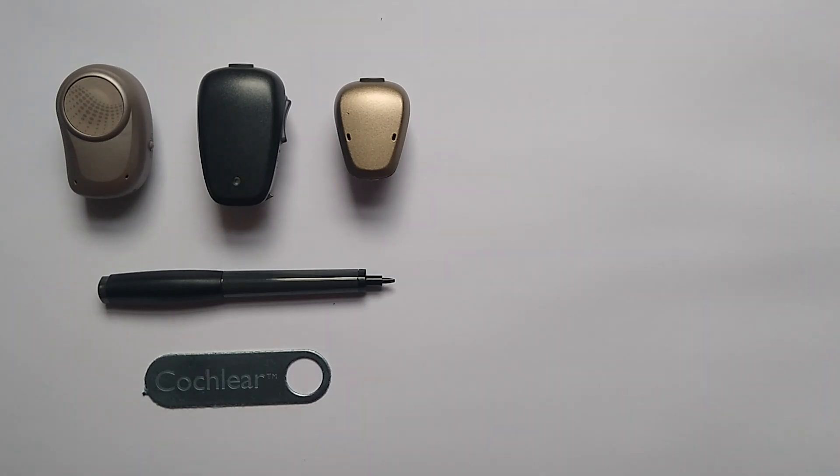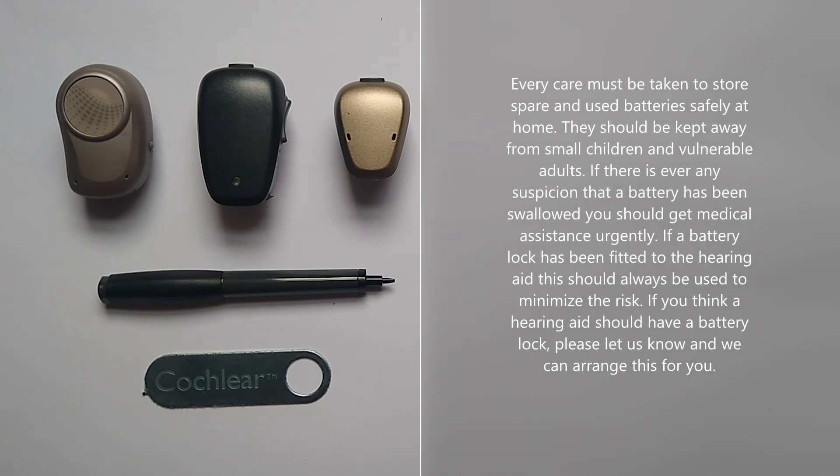If your child has been fitted with a bone conduction hearing aid, it may have been fitted with a tamper-proof battery door to stop them from accessing the battery. In this video I will show you how to lock and unlock the tamper-proof battery door on a Cochlear Baja 5 or Baja 6 Max, a Cochlear Baja 5 Power, and an Oticon Ponto 3.